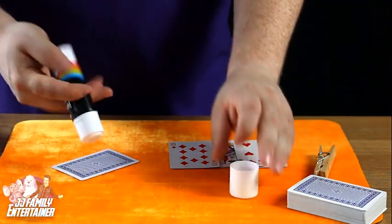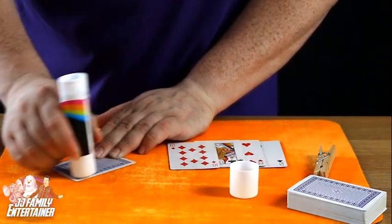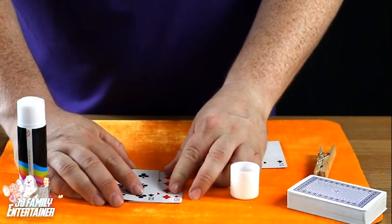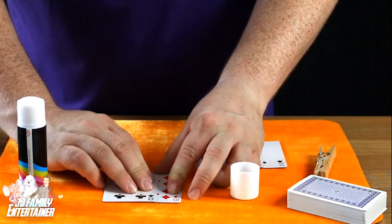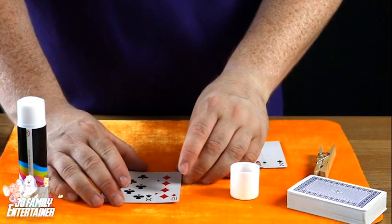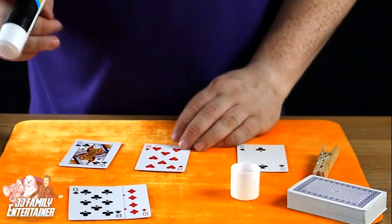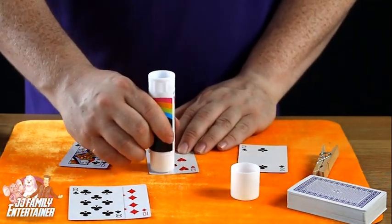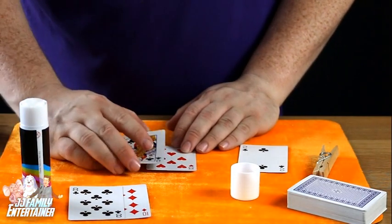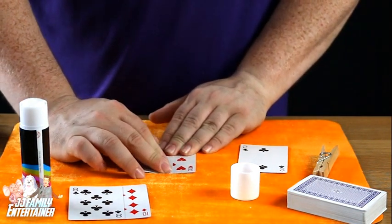First, take your eight of clubs and your glue stick and put some glue on the back of it — there we go, get some nice glue on there. Take the eight of clubs and rest it on about the center of the ten of diamonds, pressed down really hard. That should stick them together nicely — we'll leave them to set for a second. Next, take the eight of hearts and the queen of clubs, put the glue across the face, take the queen of clubs and rest it about center, just there.